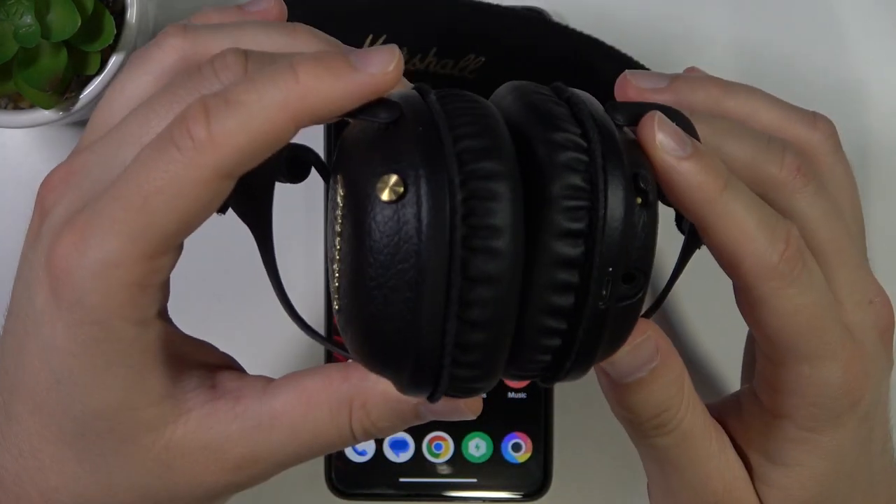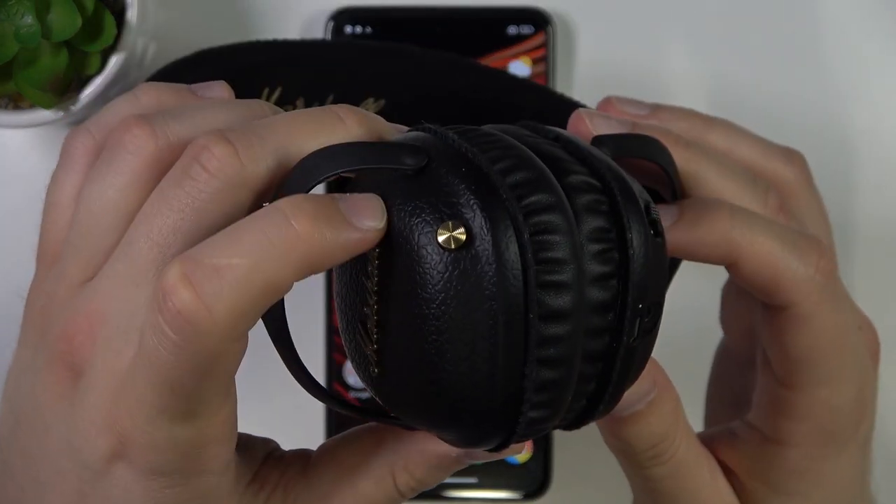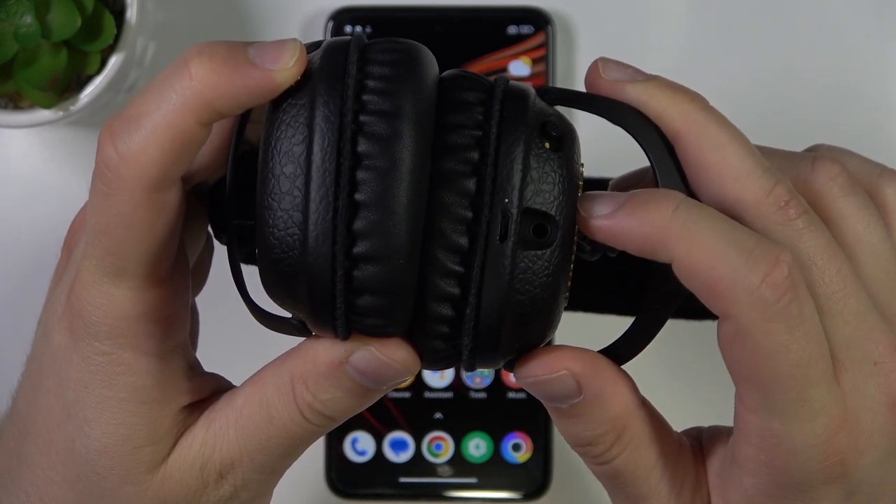So first of all, you need to power off your headphones by using this gold button. We have to click and hold it until this indicator turns off.